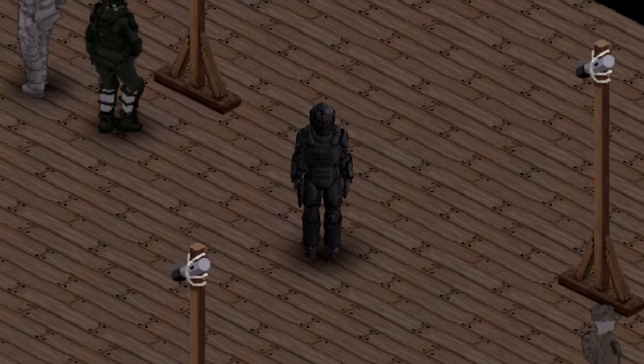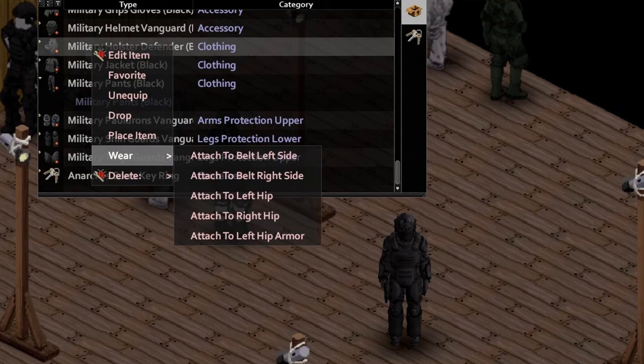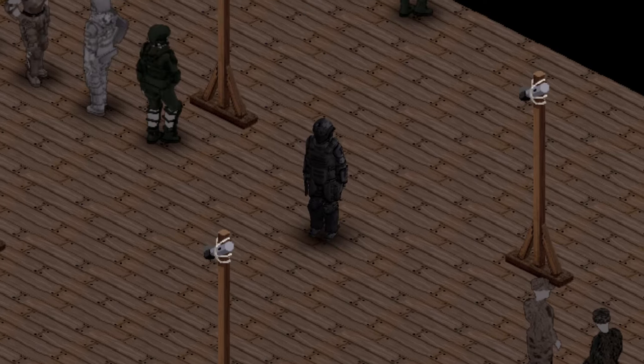This mod also includes different settings for each part. I'm going to show you the holster — we right click, we click wear, and we can choose any of these options. I'm going to do the left hip armor. And then down below we right click the 7 key for the M9 pistol — he's going to slap that baby right in there. And then we hit our 7 key and boom, it works.